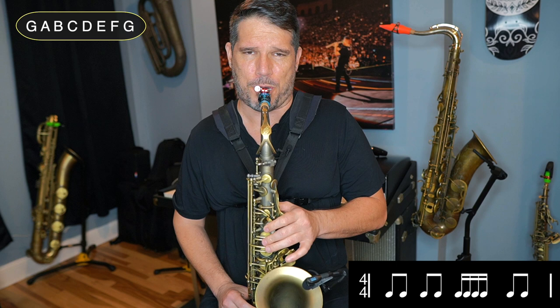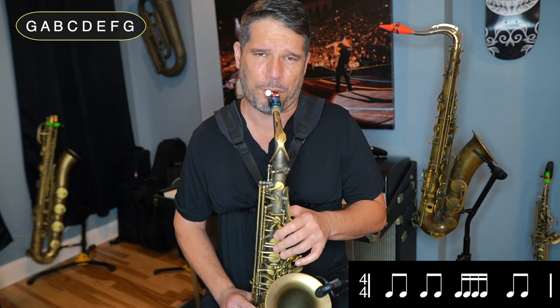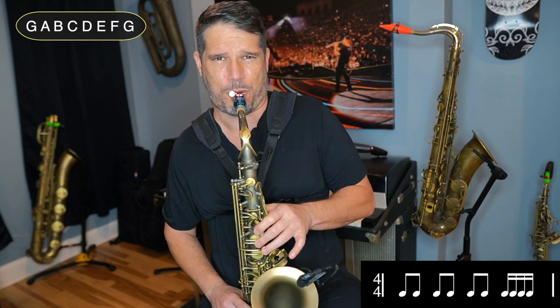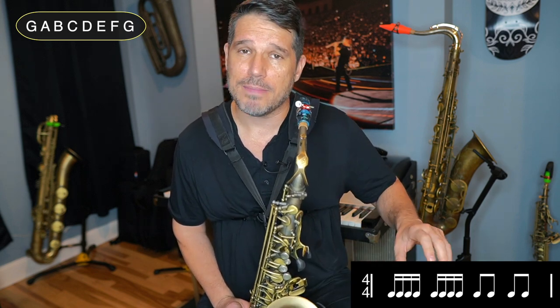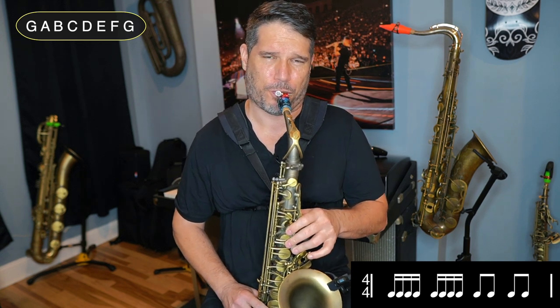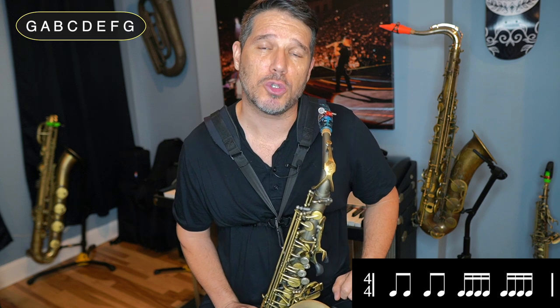Then on beat 3, the counting would be: 1 and, 2 and, 3E and a, 4 and. And then of course on beat 4: 1 and, 2 and, 3 and, 4E and a. Then you would do two sets of sixteenth notes in a row: 1E and a, 2E and a, 3 and, 4 and. This can get a little bit tougher so you might need to slow down the tempo — it doesn't matter what tempo you're at as long as your sixteenth notes and your eighth notes are lined up. We would finish it off by playing sixteenth notes on beats 3 and 4: 1 and, 2 and, 3E and a, 4E and a.